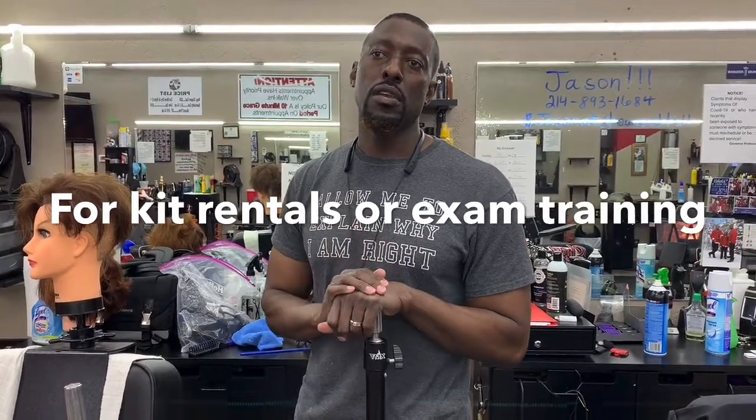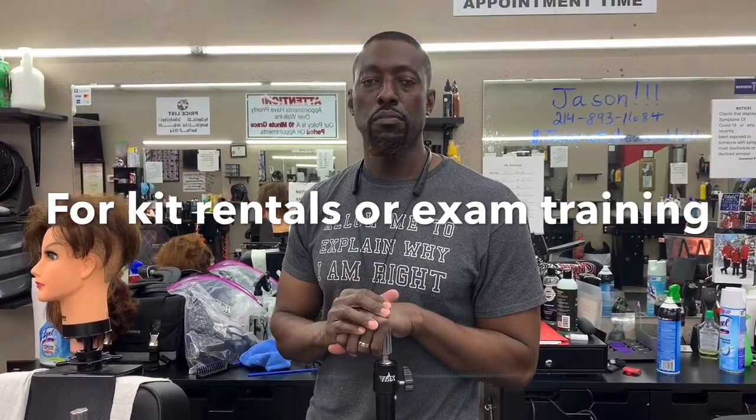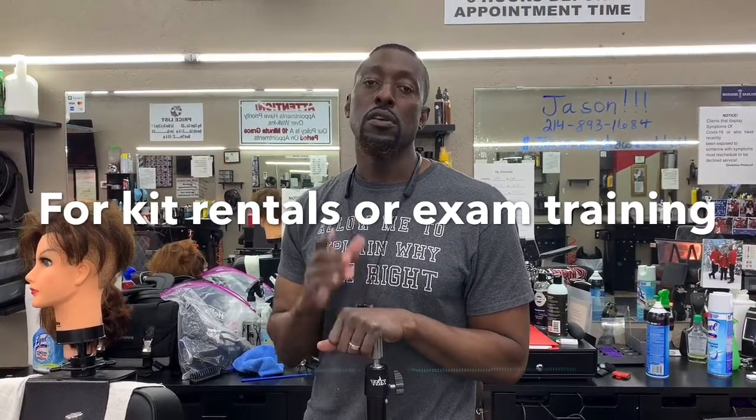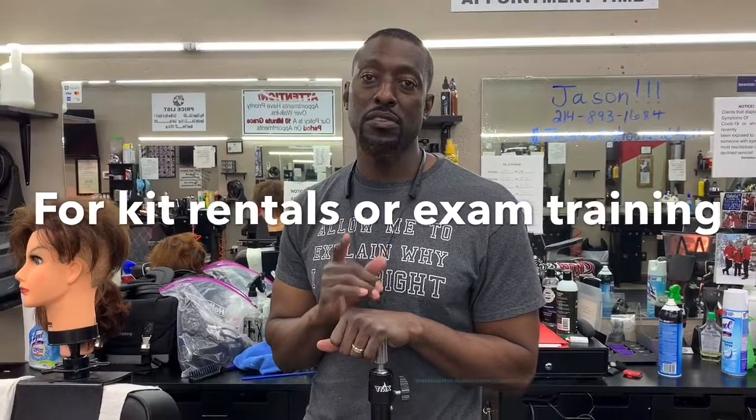I'm going to keep you posted on all kinds of tips for your exam. Just remember, you are the best Texas State Board practical exam education — barber builders. Thank you.